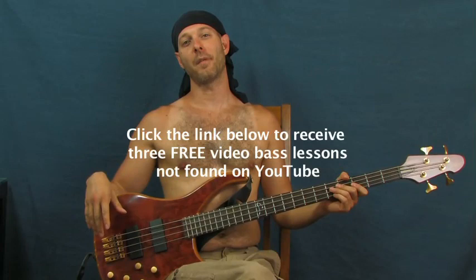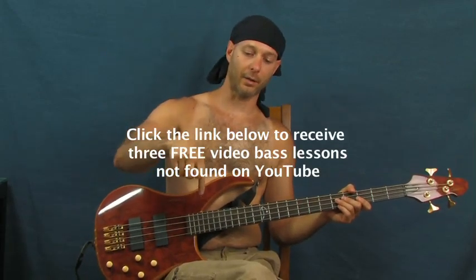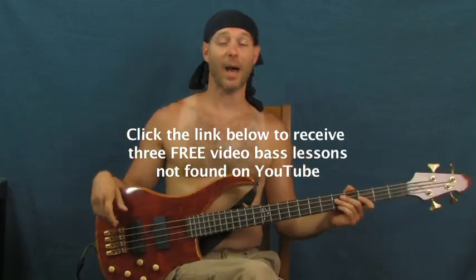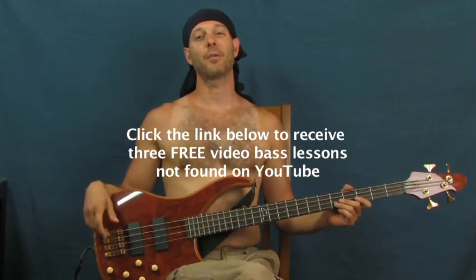I'm Finbar, Finbar Bass. I have some bass videos for you — click on that little clicker box down below. Thank you so much for listening to 'He's a Pirate.' Have fun with that one — it'd be hard not to!